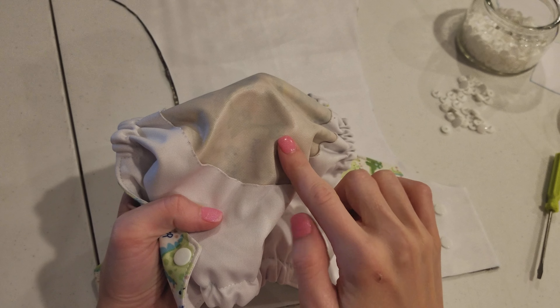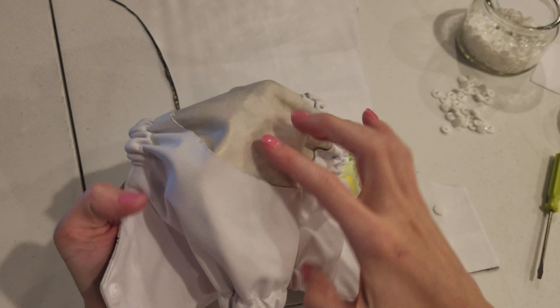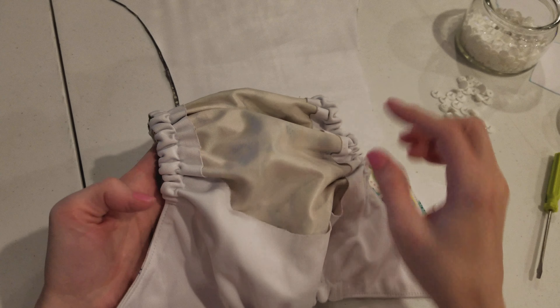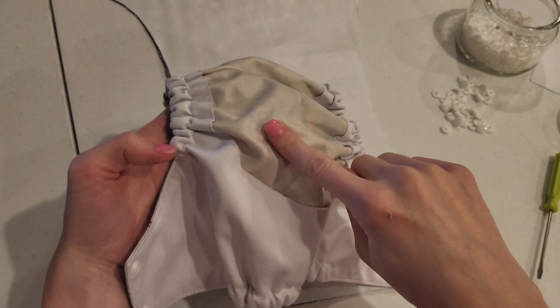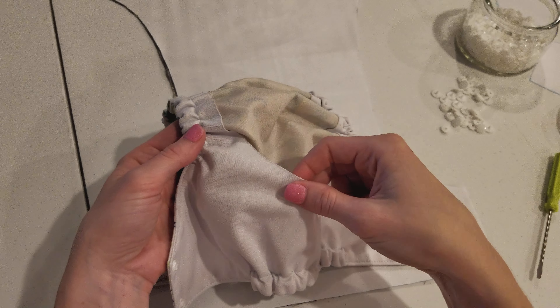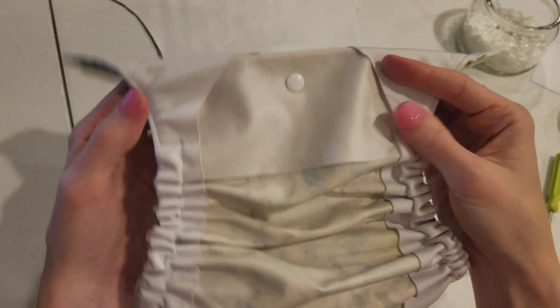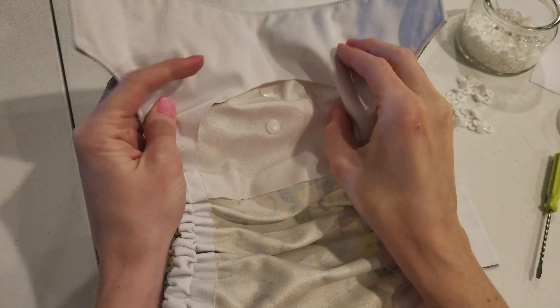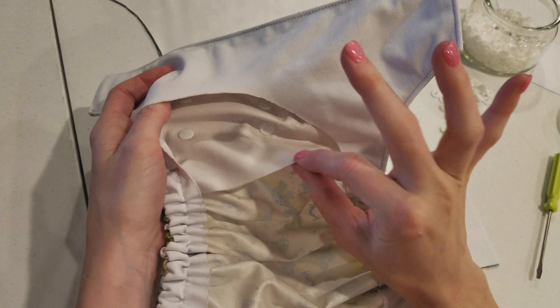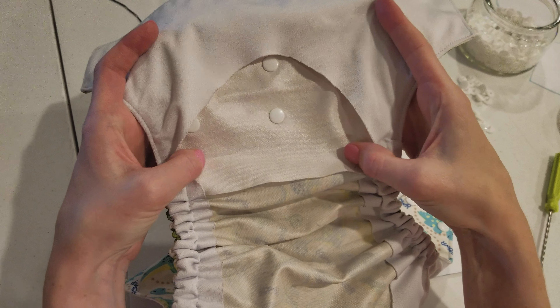You'll notice that you can actually see it's printed PUL, so this is one layer through the diaper. I've got this layer here which is just on the outside, and then the part with the hole that we just cut out for the inside. Where the snaps are though, notice I've put a second layer of PUL — that is only to stabilize the snaps.